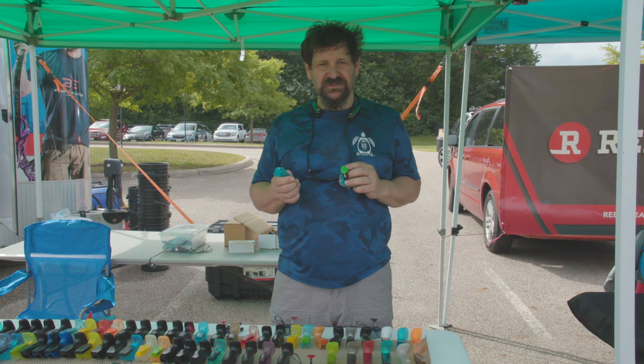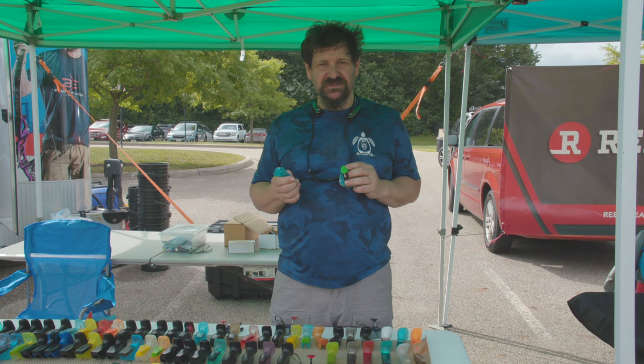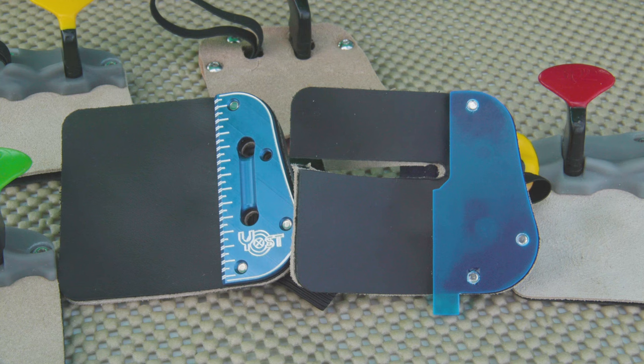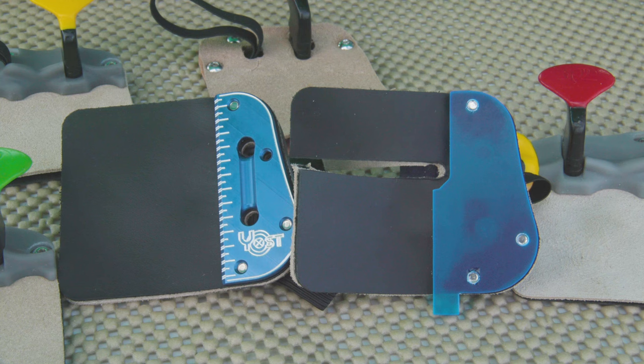I've been working closely with Eric Yost over Yost Tabs and by using his base design. He's got a base design for his barebow tab. I'm using his face but I'm also adding my spacer. So this is what it would be as a basic one bolted down to his tab.